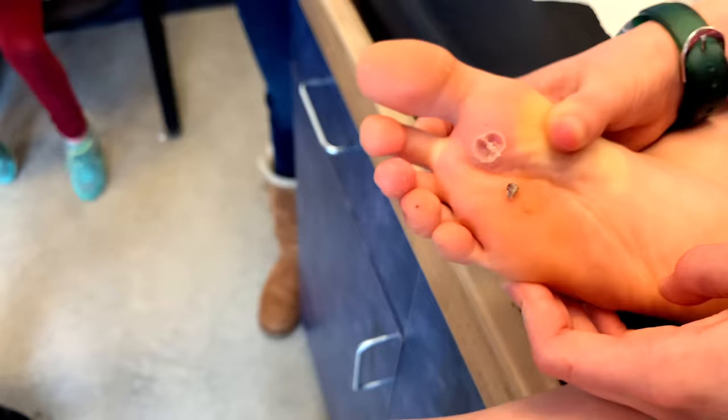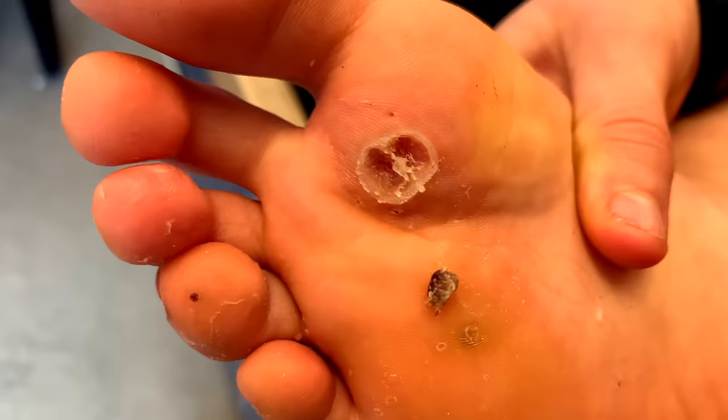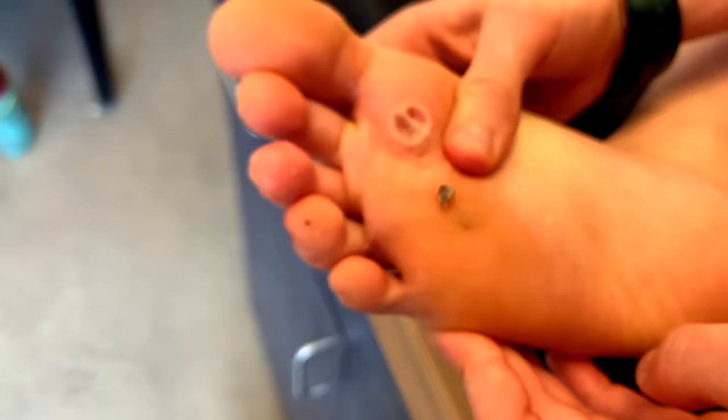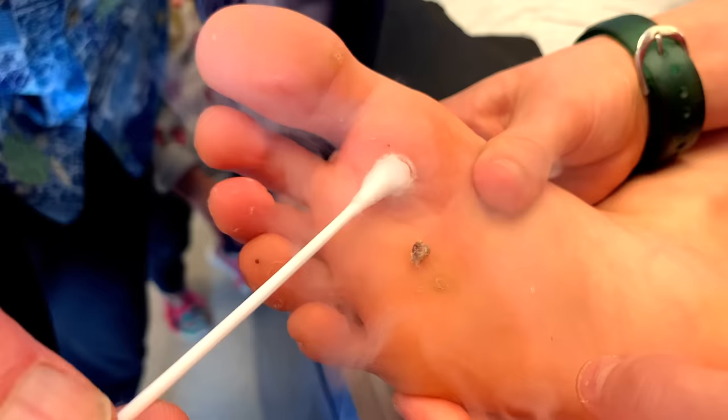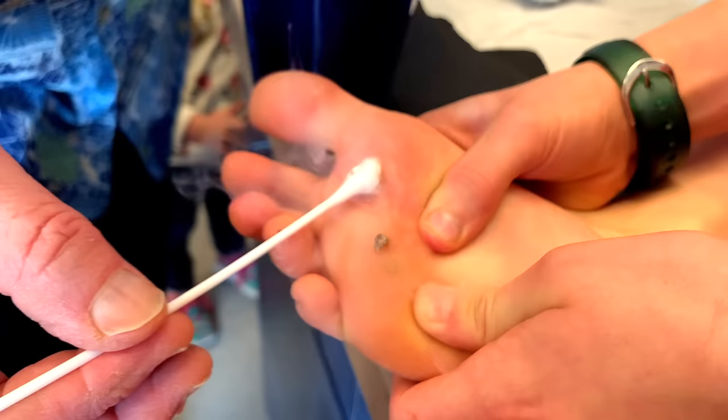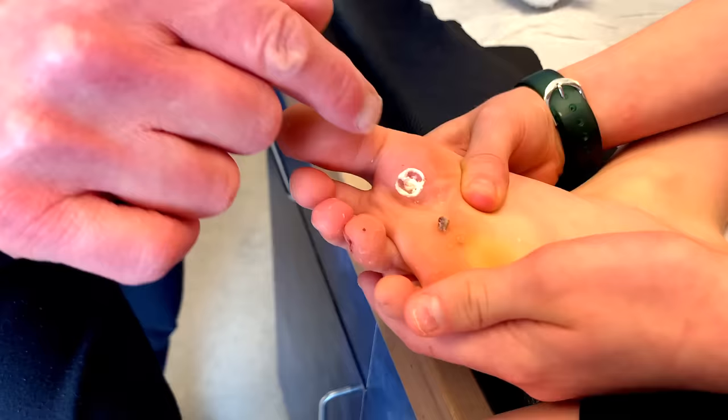Now what we're going to do very briefly is just freeze the base of it in case there's some wart virus left down there. So we did amazing — this is going to be the most impressive wart video in the world. This is liquid nitrogen and it's cold. Can you feel the coldness? Ow! Alright, we're going to leave it at that. Now it's frozen white like an ice cube.